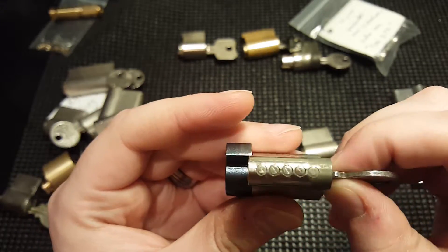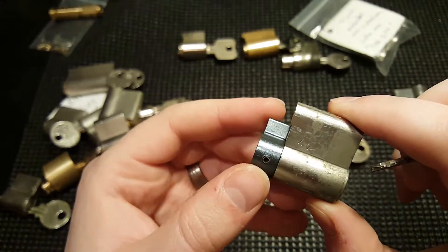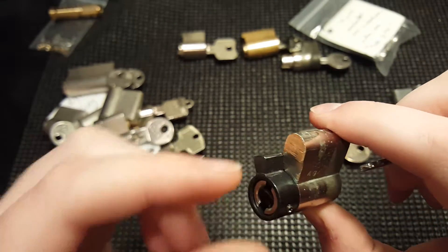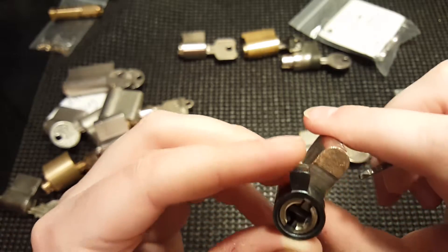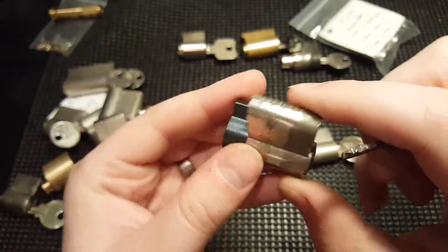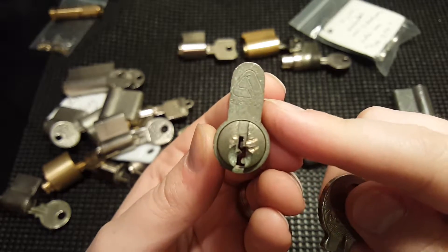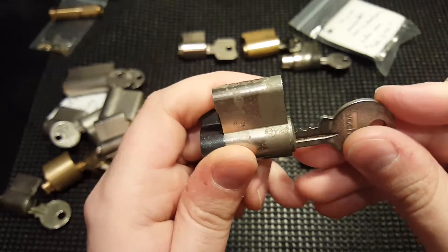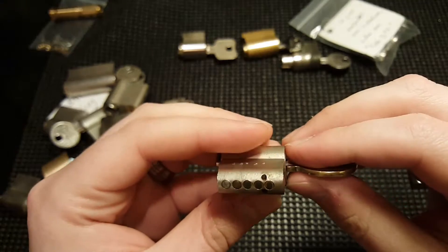This one is a five-pin — the shackle is being held in by this actuator here with a roll pin. When it's time to open it, I have to knock out the roll pin, take off this piece, maybe take out a clip — it looks like there's a clip in there. It says Vachette on here and it looks like it was beaten before, so probably already picked.